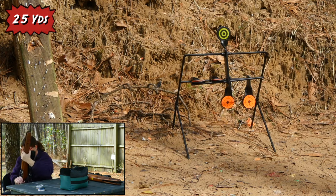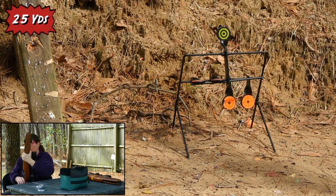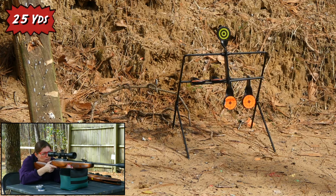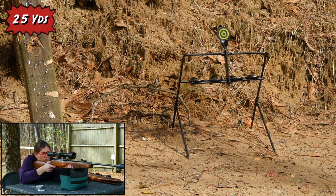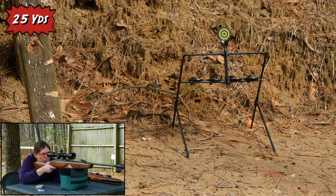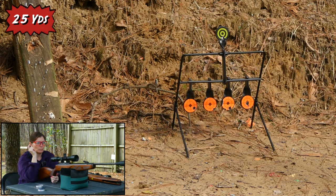I hit that one a little low. Interesting — it's actually getting really good groups on paper. Maybe we just got a couple bad pellets, or maybe it's me. I missed that one — I pulled it to the left. There we go. Alright, I'm going to move the camera so we can see the paddles from the side.